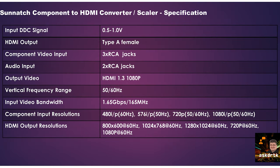Looking at the specs: the input signal range is 0.5 to 1 volt. The output is a standard Type-A female HDMI jack. It has component video input via three RCA jacks and audio input via two RCA jacks. Output video is HDMI 1.3 supporting 1080p, with a vertical frequency range of 50 or 60 Hz, and bandwidth of 1.65 gigabits per second at 165 MHz.